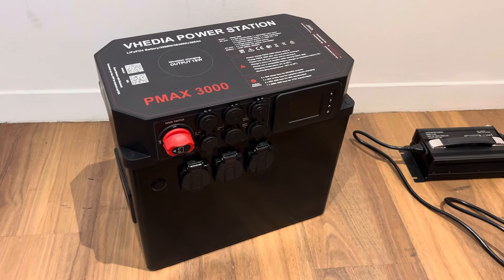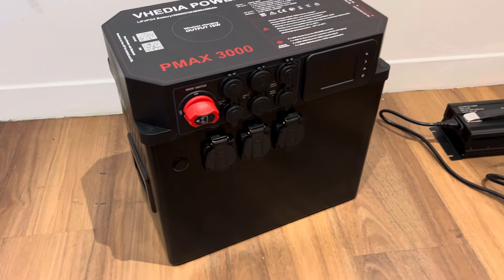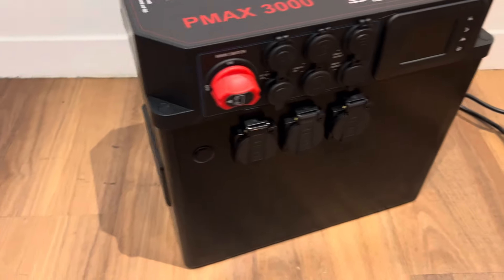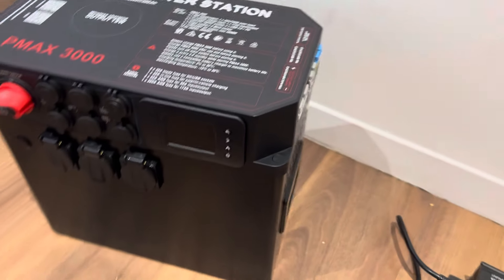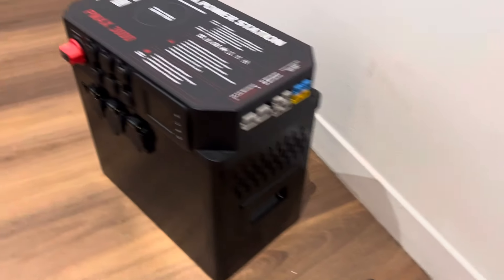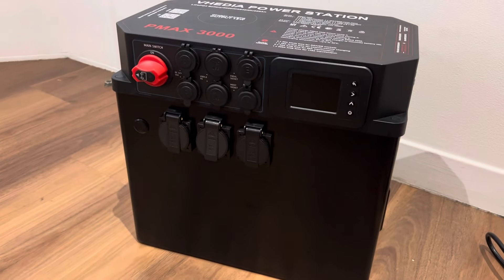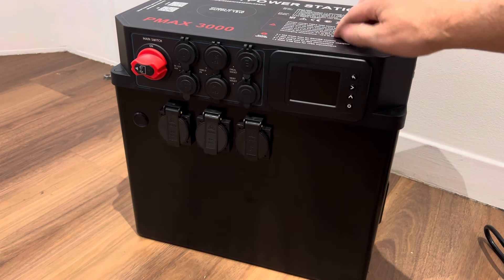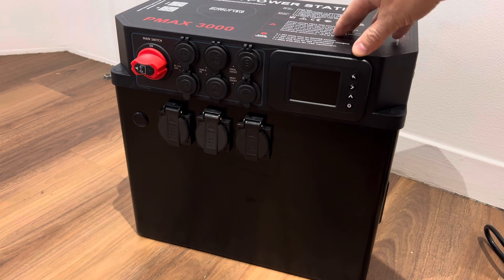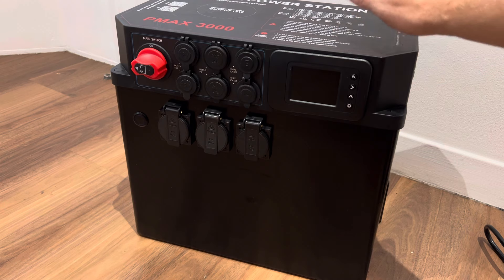Here we have the P-Max battery box, the P-Max 3000. It's an all-in-one battery box that has been built for providing auxiliary power. This sort of battery box is going to suit you if you are into four-wheel driving, camping, caravanning, or even a trades person who needs power when they don't have mains in sight.